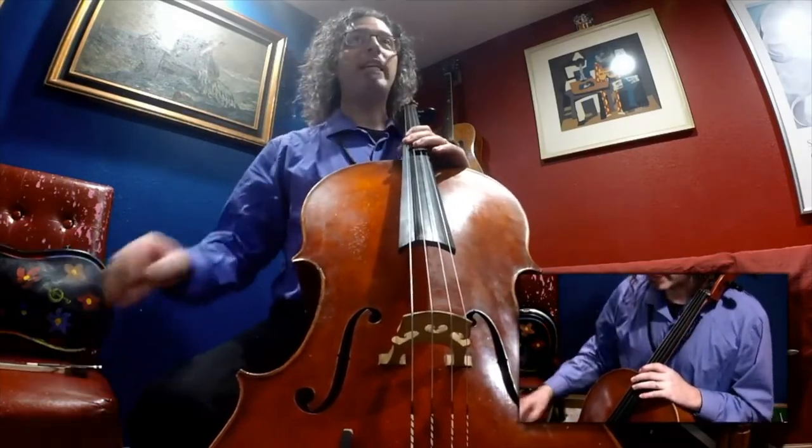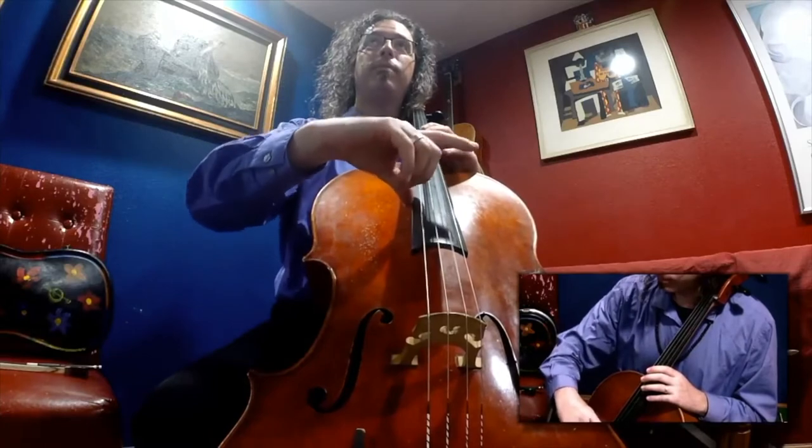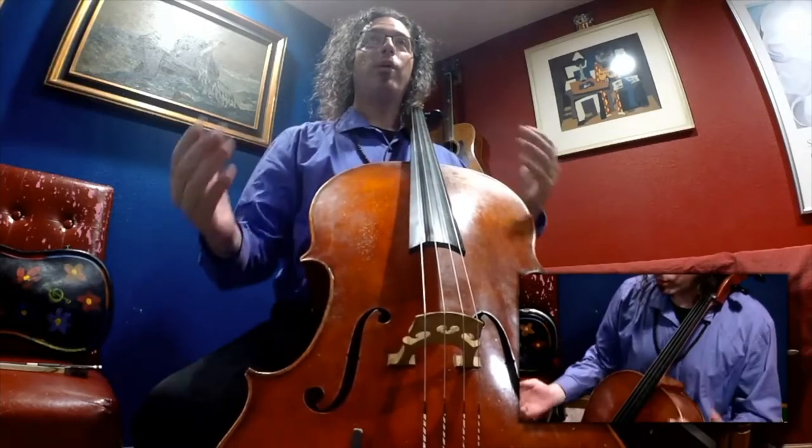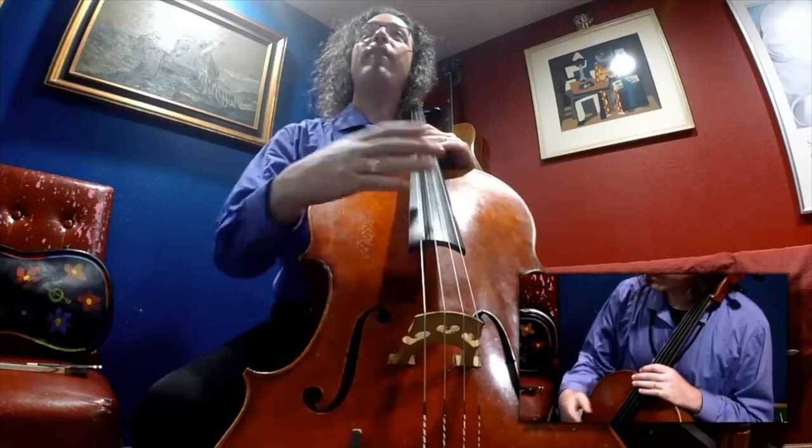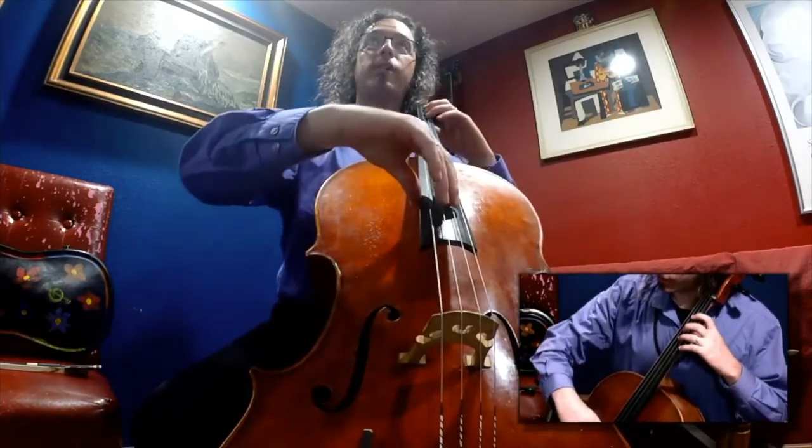When you start off in fourth grade orchestra, the pieces are very easy — they begin with simple rests — and they get a little more interesting and challenging with time.